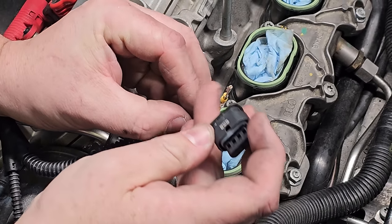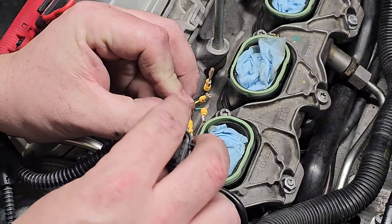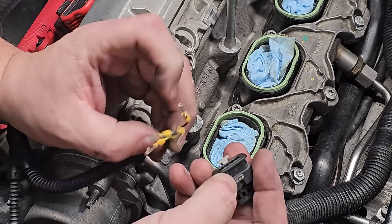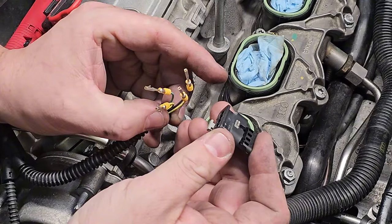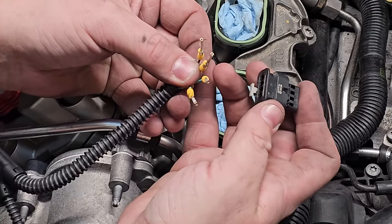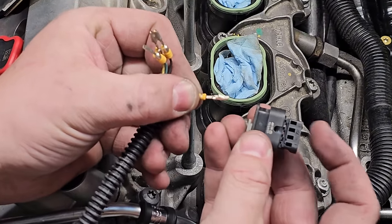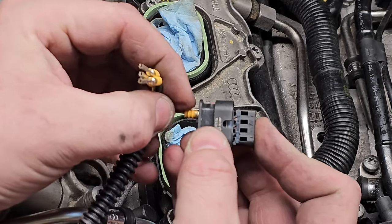It's important that you took that picture earlier, because we discovered on my engine that bank one wire colors were different than bank two colors on the other side. Don't go based off color position alone — make sure you're looking at the numbers on the back and doing the reverse. Whatever was one, two, three, four, we now line it up four, three, two, one. Jose has a diagram: yellow-green goes first, then solid green, then yellow-gray, and the last one is black by process of elimination.